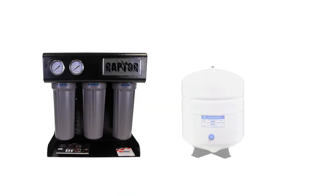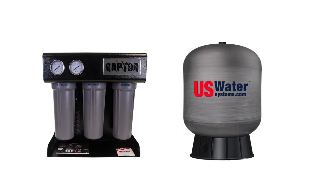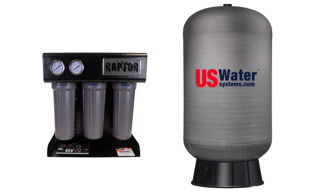Actually, our engineers say that it will produce more than that, but we like to understate things. We have two models: one rated at 500 gallons per day and another rated at 750 gallons per day. The Raptor comes with a number of options, like with no tank or tanks ranging from 14 gallons to 120 gallons and everything in between.